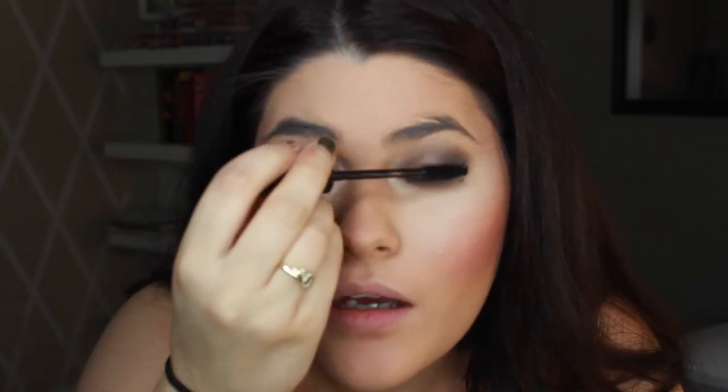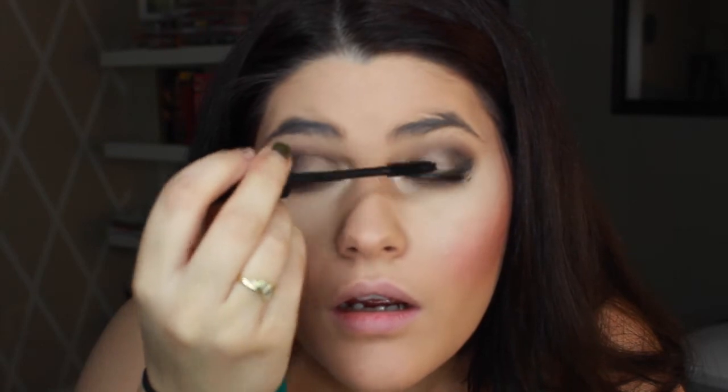Are they even? Now we're going to apply mascara. I hate doing mascara without a mirror — I feel like I have to concentrate so hard. I'm awful at mascara to begin with, though.